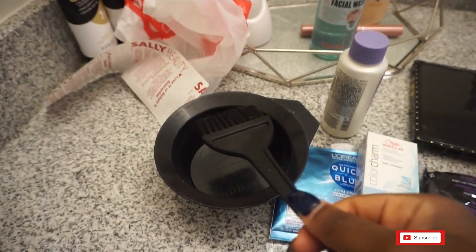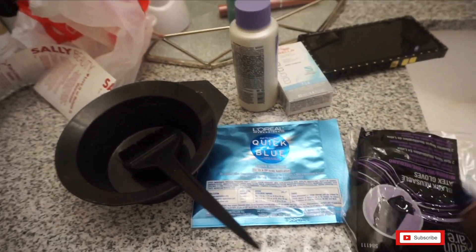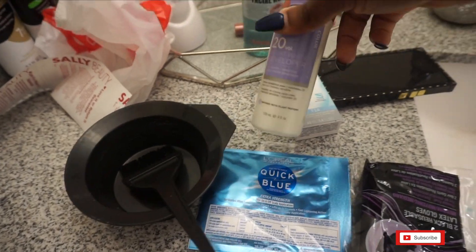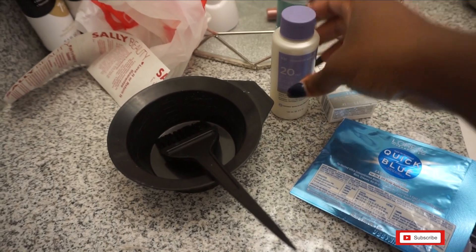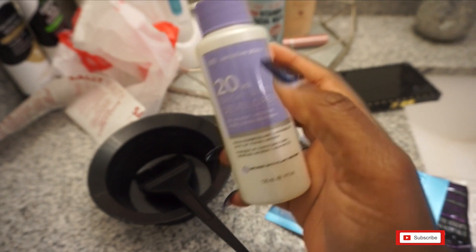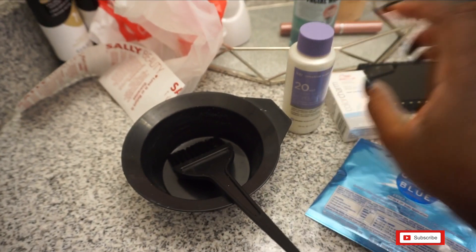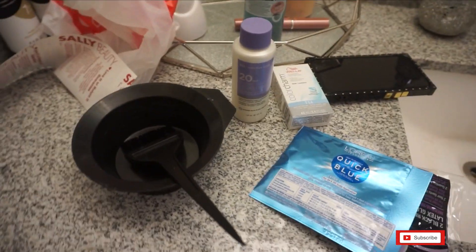Let me show you what you'll need. I have my bowl, my brush, the bleach, gloves, and the volume developer. To start, I'm going to mix this entire packet in the bowl and use half of the developer. I'll use the other half with the toner when I get to that point. Let's go ahead and get that started.